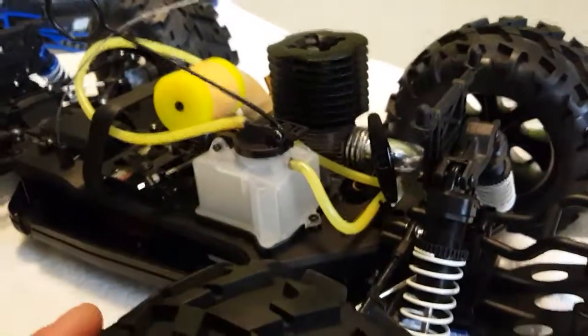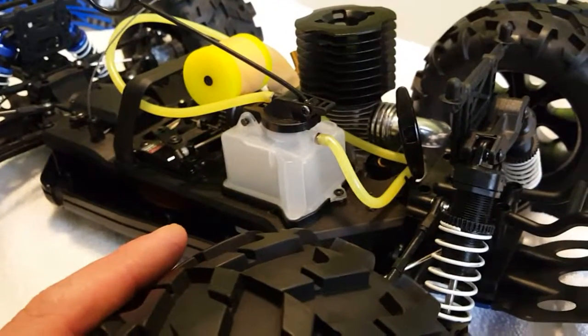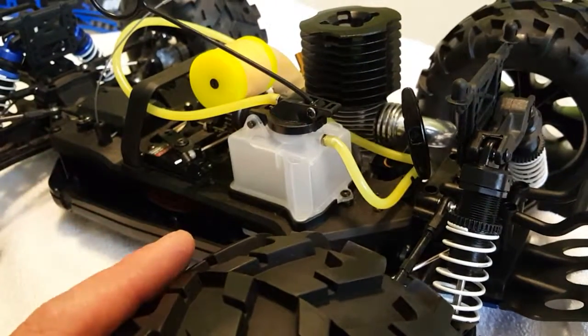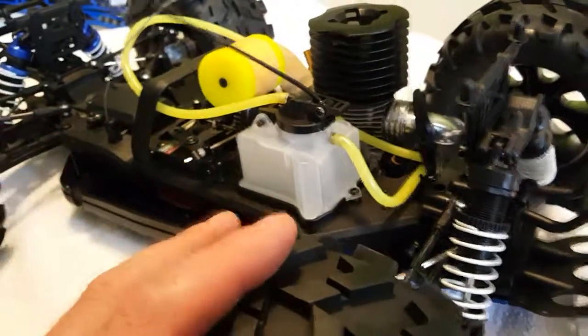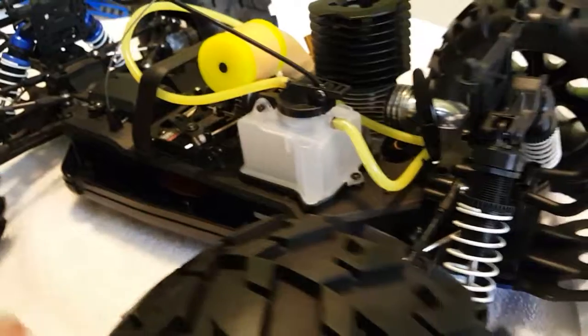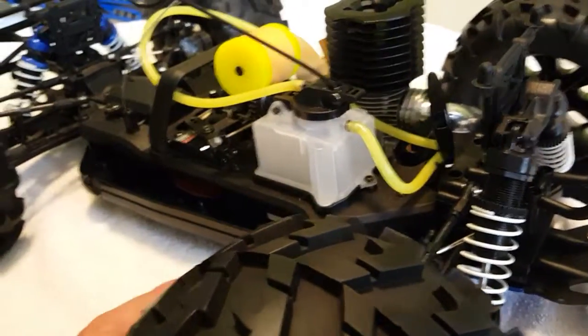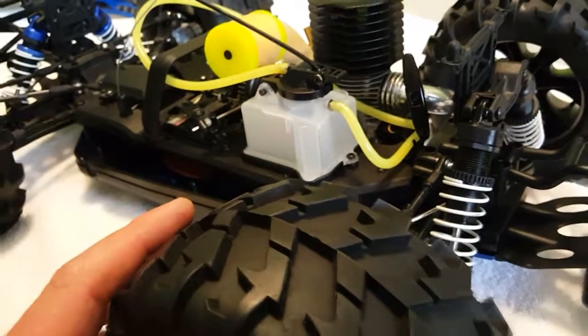I can always drop my 0.28 from my Redcat Racing truggy into this truck. So I've got a truggy, a truck, and a buggy — pretty much whatever I needed. I'm also looking to get a crawler from Redcat Racing for about $135.